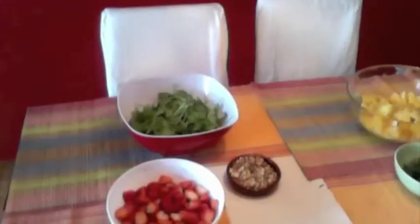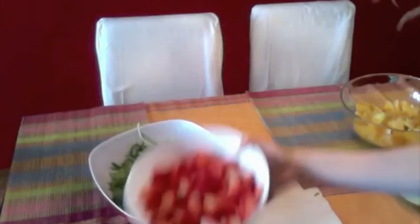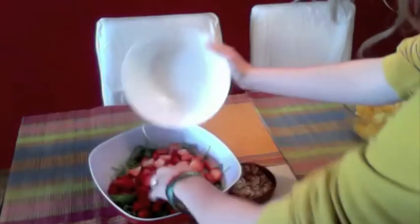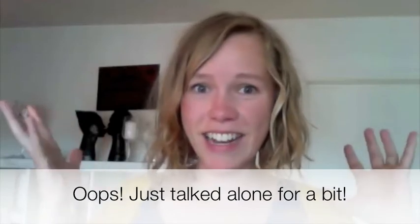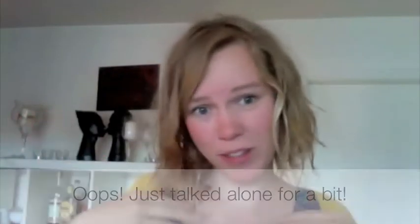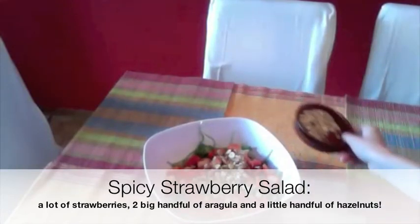Salad number one — there we go, so you guys can see what I'm doing. I've already put the rocket salad in there and I'm just going to put the strawberries on top and mix it afterwards, it's really simple. Every time I do something with my computer it stops — I've been filming this now four times and only just realized it, but let's just go on from where I stopped.